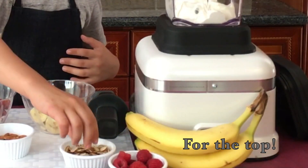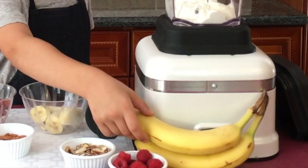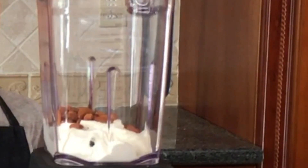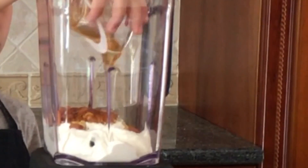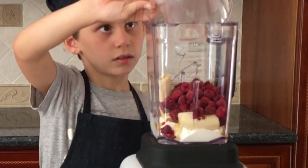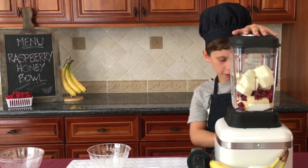And for the top, we're going to do shredded almonds, raspberries — regular, not frozen — and sliced bananas. Now we'll start blending.